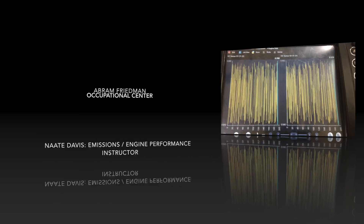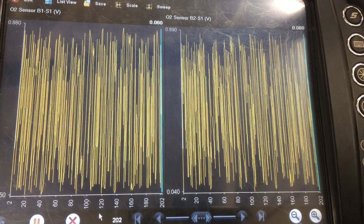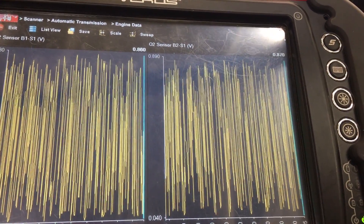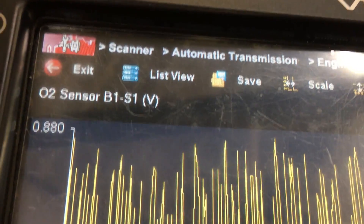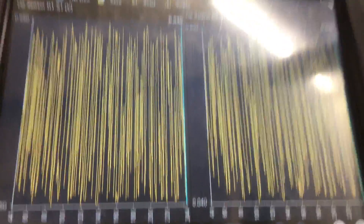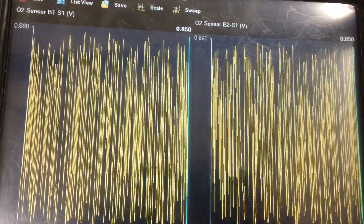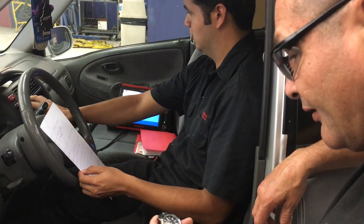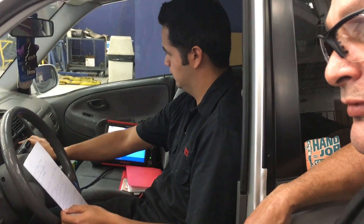This Hyundai failed a smog check — monitors cannot set — and was sent to me after many different shops couldn't fix it. We'll be looking at the O2 sensors to make sure they're working. I was too lazy to go into the car with the back-pro lab scope, so I graphed bank one sensor one and bank two sensor one on the scan tool. They look perfect and look fine. Now we're going to start a drive cycle.